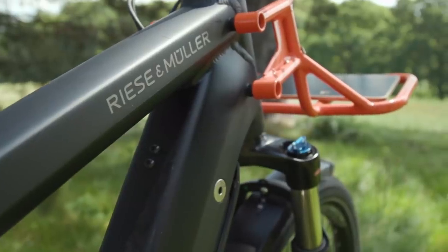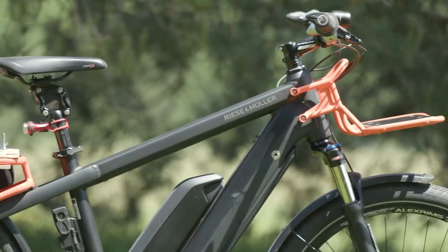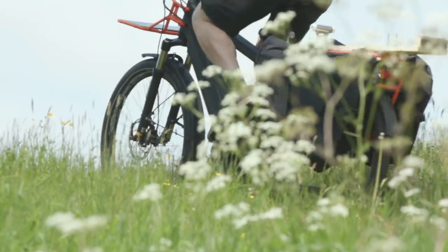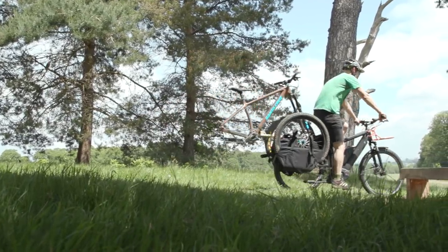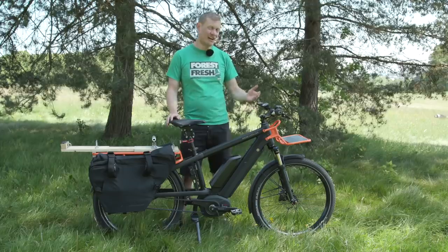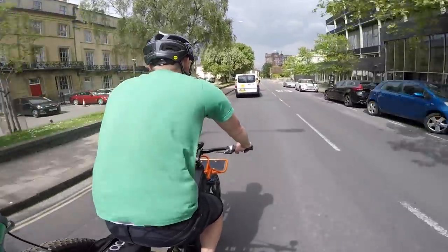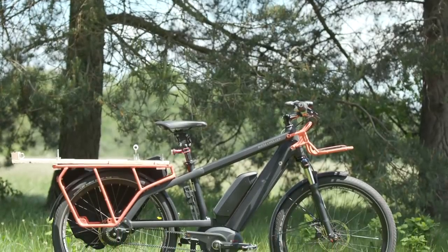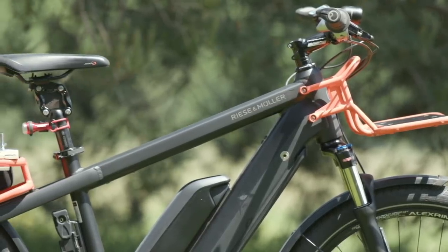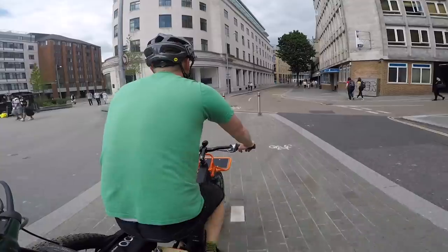That all changed when the Riese & Müller Multicharger Vario showed up at Bike Radar headquarters. As you can see, it's a cargo bike with a motor, and that makes life an awful lot easier when you've got a week's worth of shopping in the rear pannier bags. There are a lot of cargo bikes without motors, but if you're going to live somewhere hilly or carry heavy loads, an e-bike version is a great way to reduce your reliance on normal combustion engines. For me, it's more of an urban transport solution — quick and nippy through traffic, you can use cycle lanes, and you don't have to arrive everywhere really sweaty.